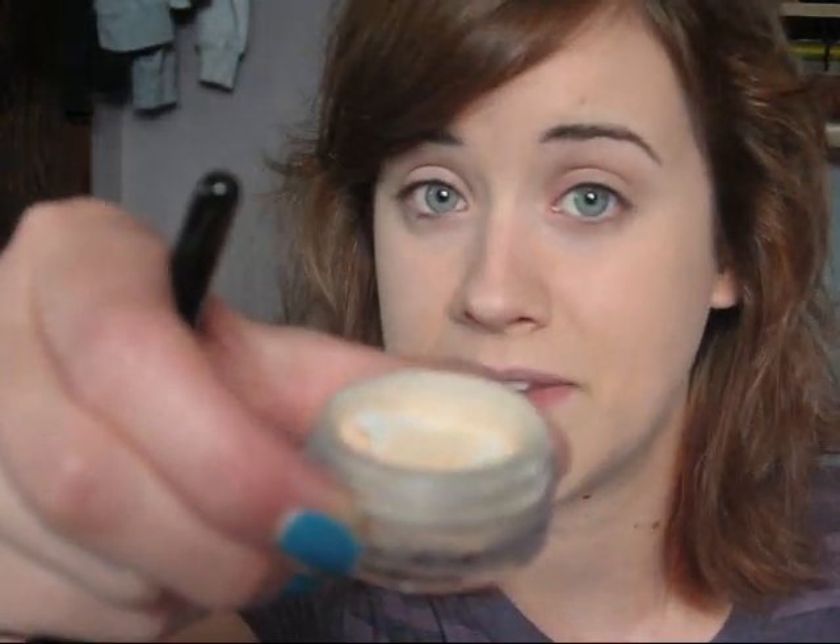I've already got the eyeshadow on one eye done and I've primed my lids with Urban Decay Primer Potion. The first eyeshadow color I'm going to use is Bare Minerals Soul, which is just a nice vanilla highlight — any color is fine. A nice vanilla highlight color is ideal for this, and I'm just going to take a big eyeshadow brush and apply this really lightly all over the lid.